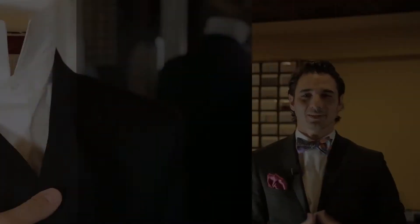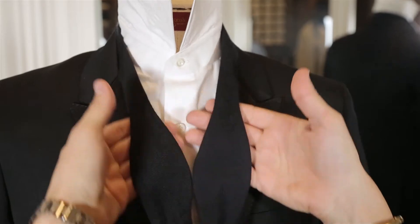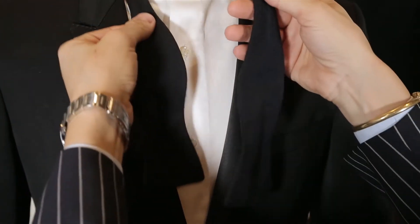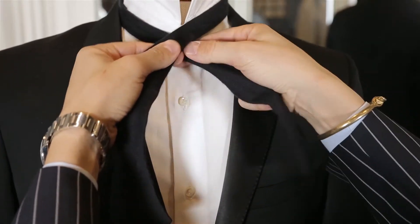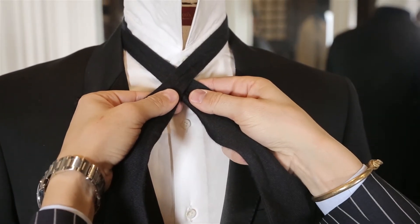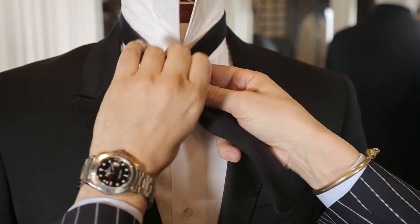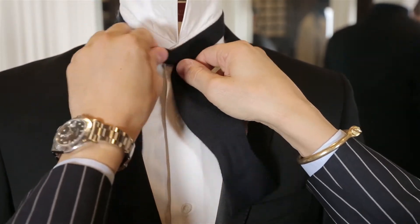Bow ties are not as difficult as many imagine. Let's walk through it. First, you drape the tie loosely around your neck, leaving one side a bit longer than the other. Take the long side and cross it over the short. Do not tie or knot it. Then you take the longer side under and through the hole between your neck and the bow tie, and pull it tight.